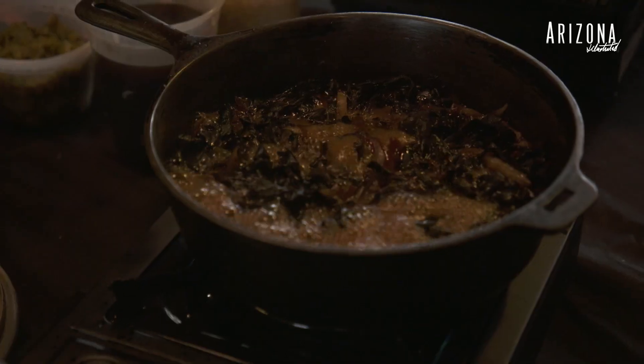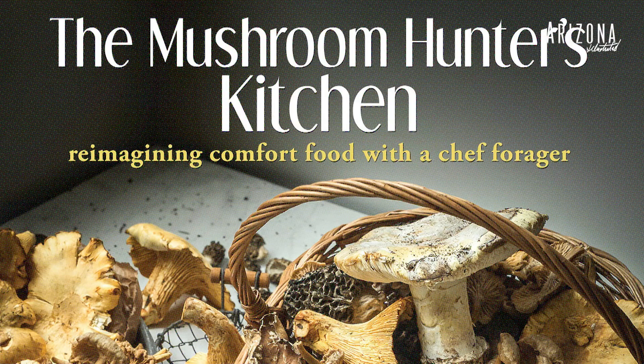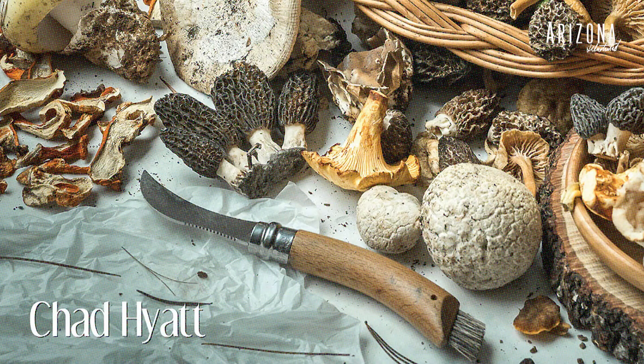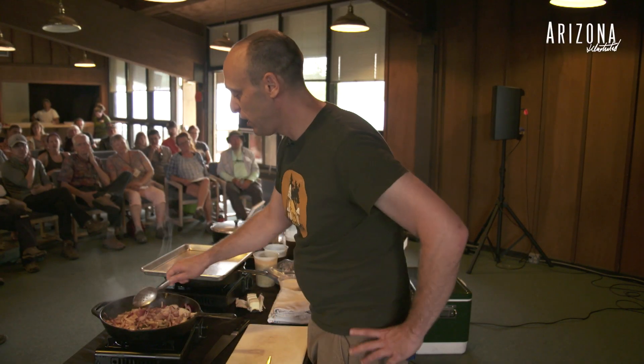I'm an obsessive mushroom hunter, and I always have way too many mushrooms. I was looking for new ideas on how to use them, because even as a chef I fall back on the same ideas all the time. Another thing I wanted to explore is that there are a lot of mushrooms popular in other cultures that are not popular here.